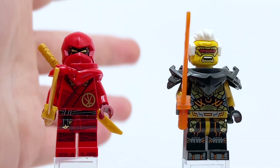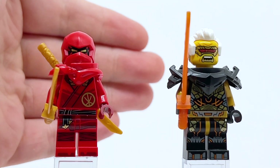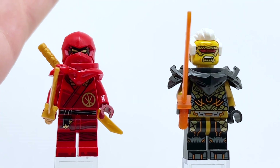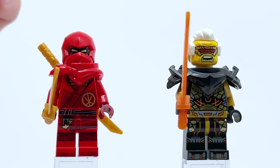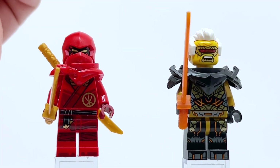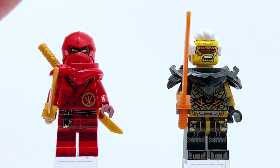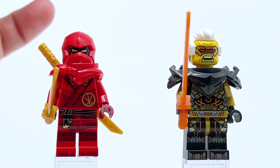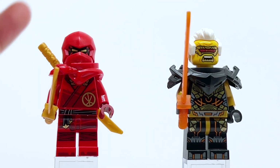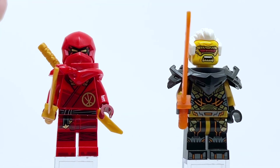Now let's take a look at the far more important part of this polybag: the two figures it comes with. It comes with the Dragon's Rising Kai as well as Raptan, and both of these figures are fantastic — this is a great way to get them. This is by far the cheapest way to get both figures. The next cheapest way for Kai is $20, and that's a 4-plus set, so if you don't count that it's $55. The cheapest set that Raptan comes in is $48. So $5 for both of them is definitely a lot cheaper, and if this polybag's available where you live, it's a very good way to get them.